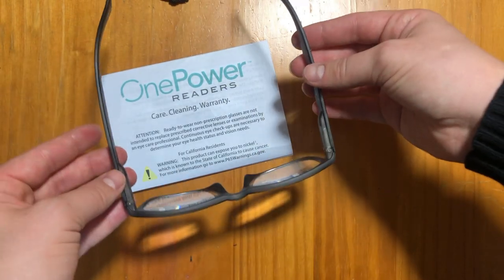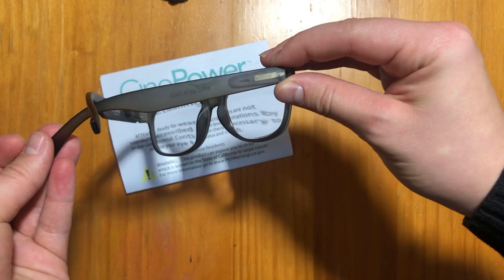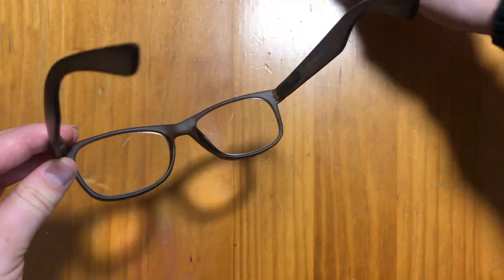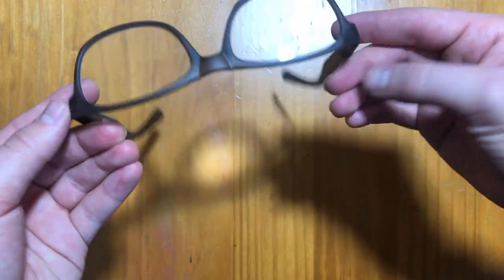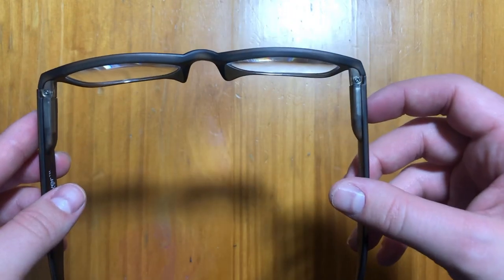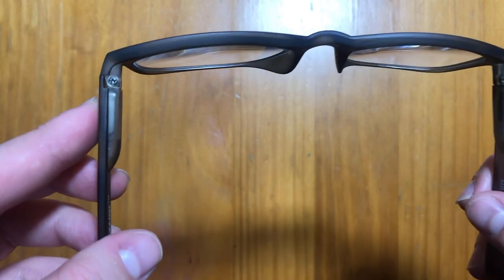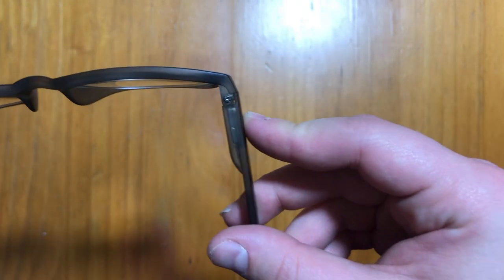They also have hinges where it can fit various face sizes. As you can see here, I test out the hinges and they work well. They don't feel like they're going to break at all, which is really nice. It's really smooth and it doesn't click or anything like that. You can see that they can really fit a lot of different head sizes.